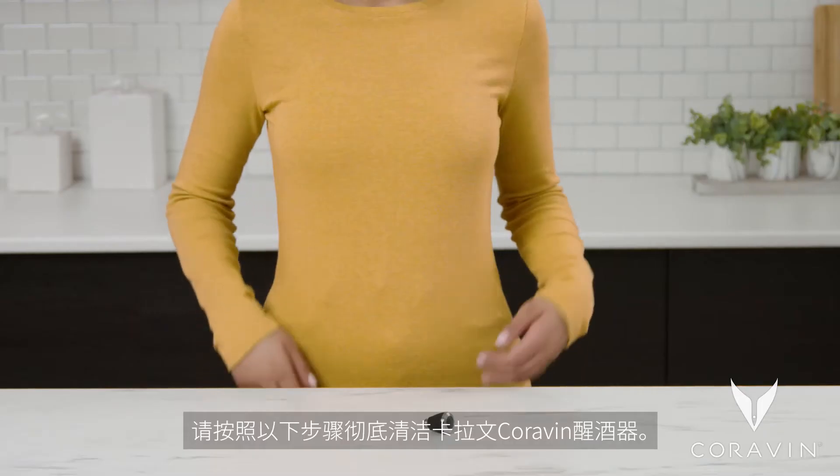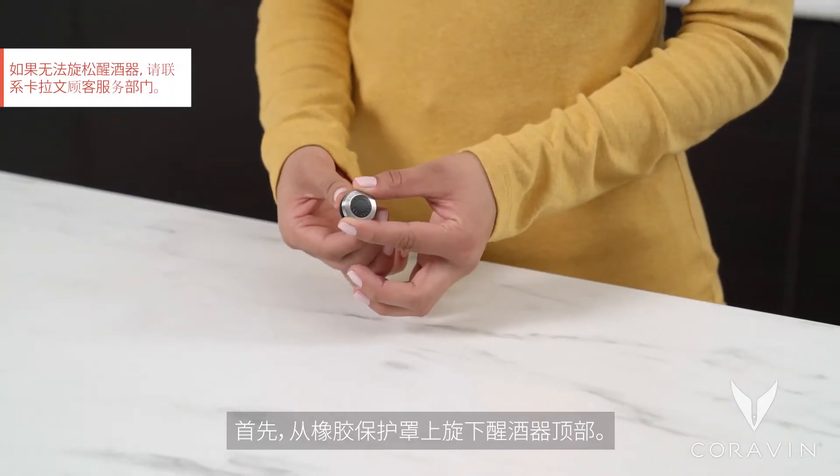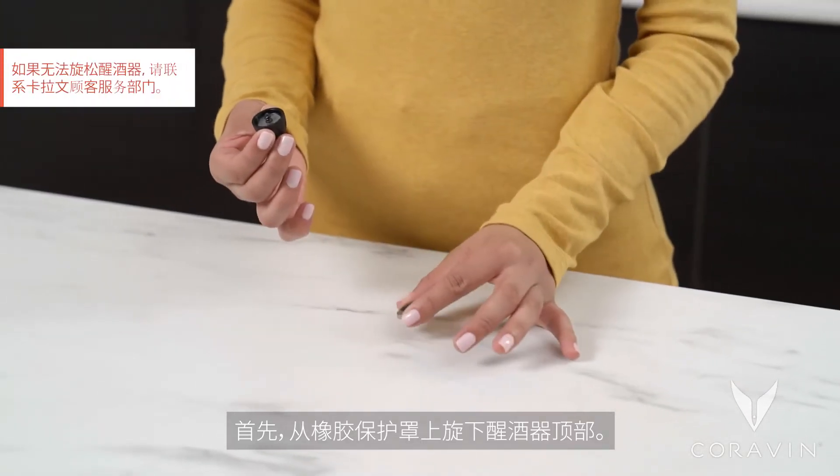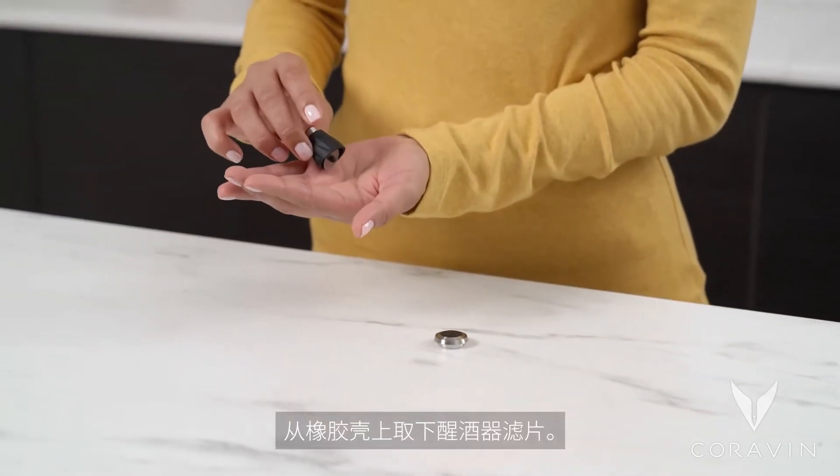Follow these steps to thoroughly clean the Coravin Aerator. First, unscrew the aerator head from the rubber housing. Remove the aerator screen from the rubber housing.